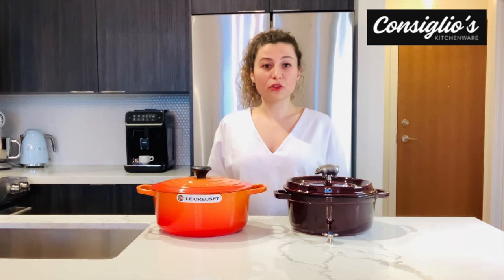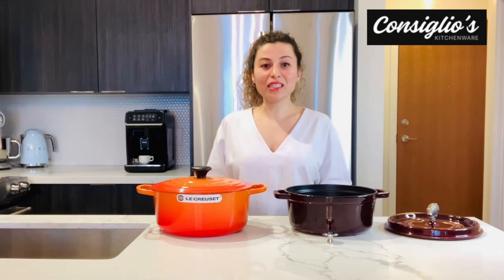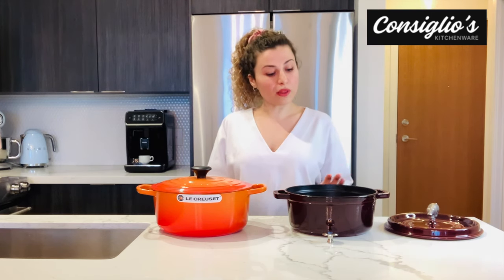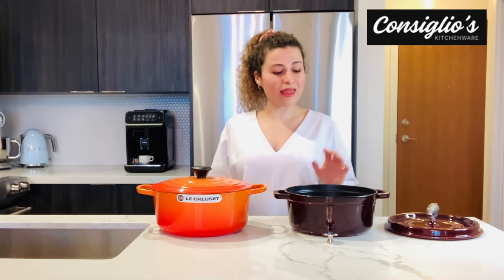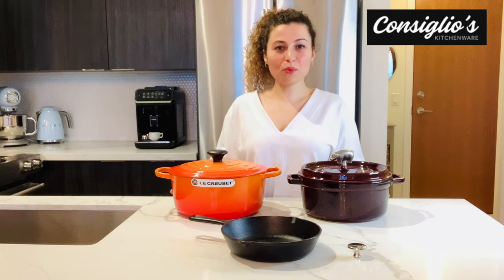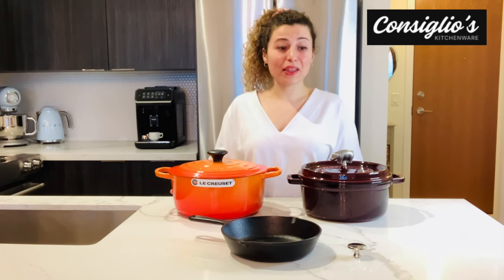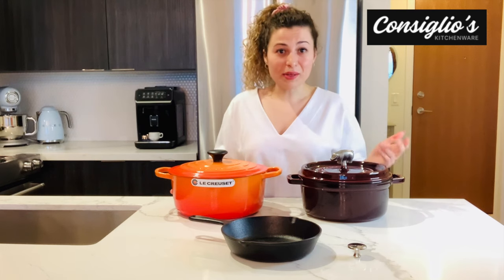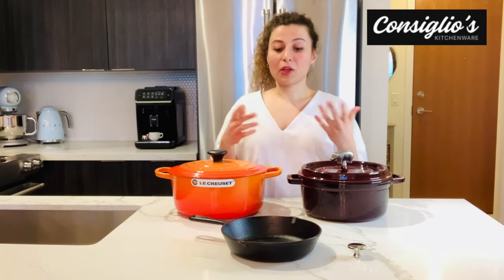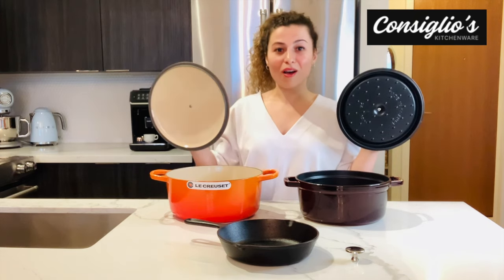Enamel coated refers to the raw cast iron being treated and coated with a highly shock resistant glass on the interior as well as the exterior. This takes place during the end steps of the manufacturing process, and that glass-like coating is baked onto and into the cast iron at a very high temperature. Both Staub and Le Creuset will not rust, do not require seasoning, and there is little maintenance compared to working with raw cast iron.